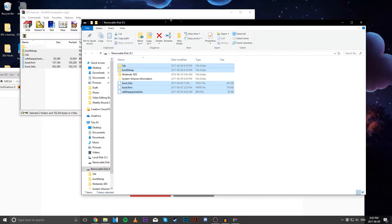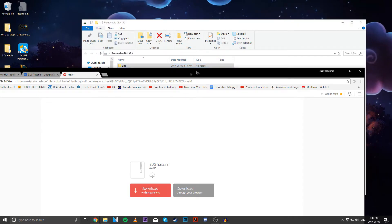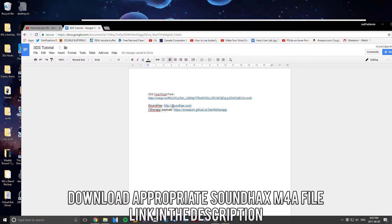It should look like this. All right, so you can close this zip. We still have two more things to do before we go to our 3DS. Next up, you're going to head over to Sound Hacks.